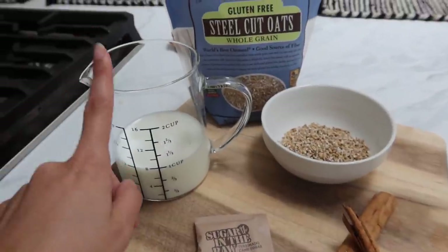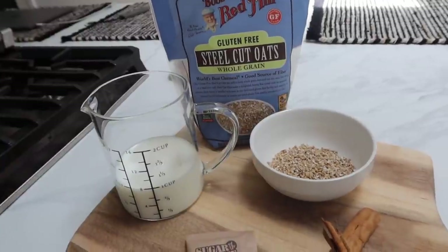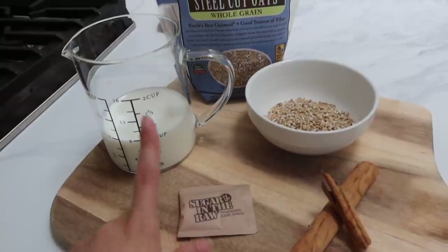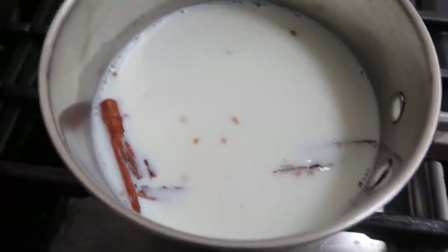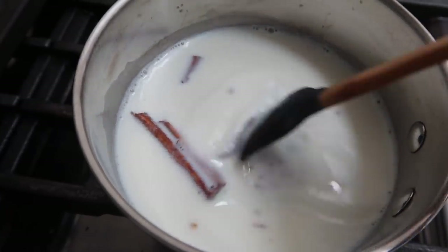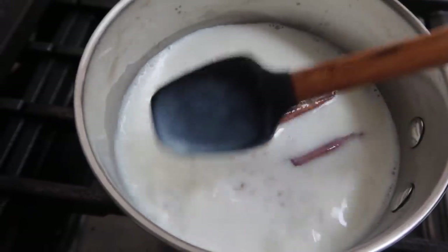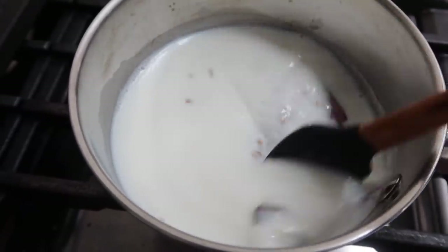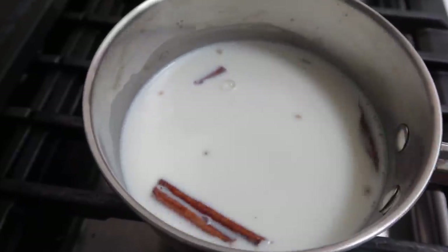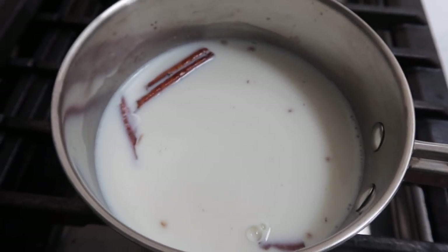I'm just going to put the milk and the oats in my little pot all together and wait until they're ready. I'm going to throw the cinnamon stick and the sugar in when the milk gets hot so that it melts. I just added the oats and the milk with the cinnamon stick. As you guys can see, it's super runny right now, but it's going to become almost that arroz con leche consistency. Once the milk warms up a little bit, I'll add the sugar so it melts — just this little pack, you don't want to add too much.